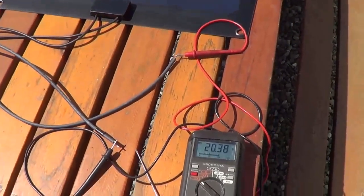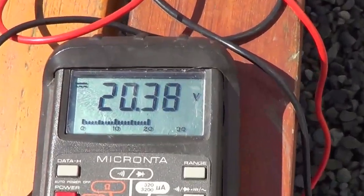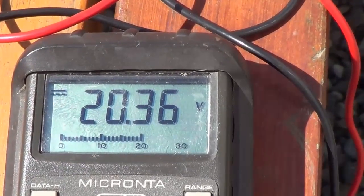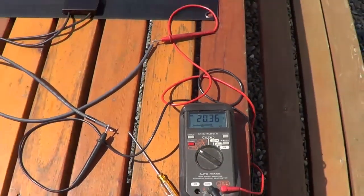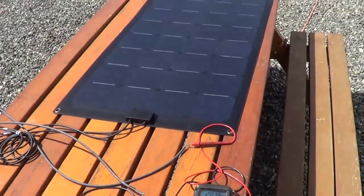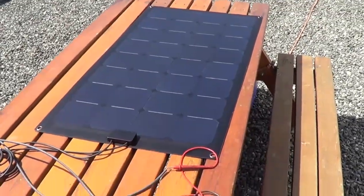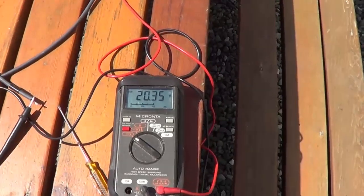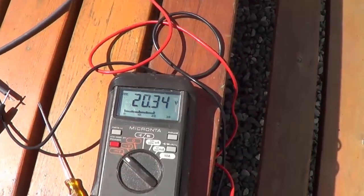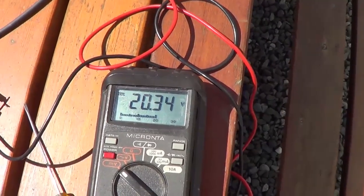For those interested, the open circuit voltage on my multimeter reads 20.36 volts. Next, I'm going to lay this panel up by the four Renogy panels and feed it in parallel along with my four Renogys into my Bogart controller, so I can see on the Trimetric monitor how much current I'm getting out of the combined array.